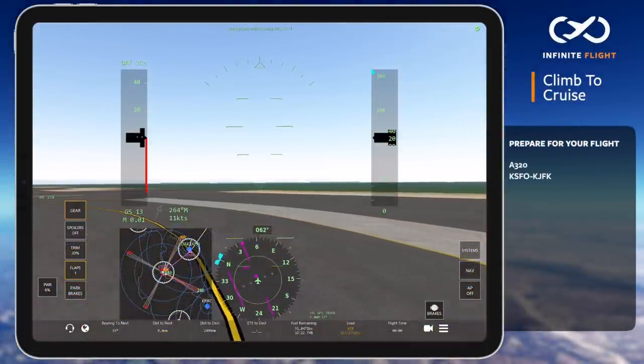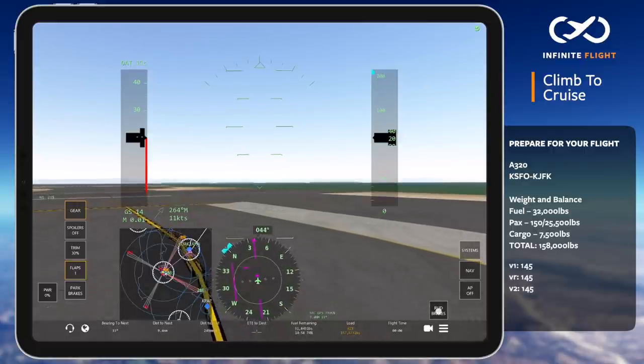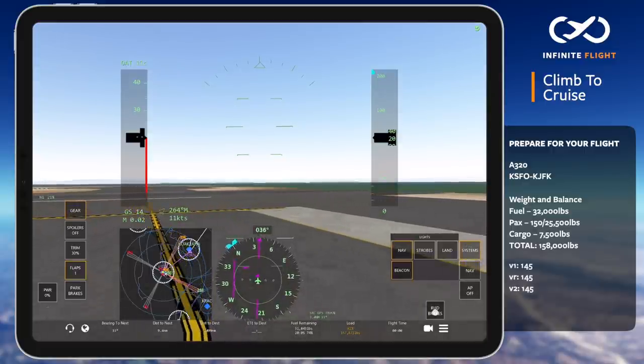We're lining up and preparing for takeoff at San Francisco International. Before we go, let's quickly talk through the first few moments of a typical airliner takeoff.